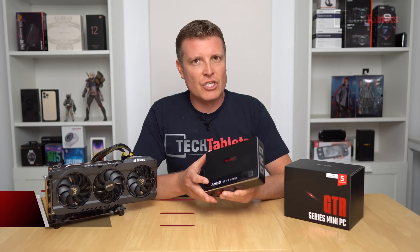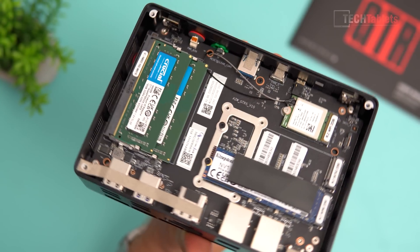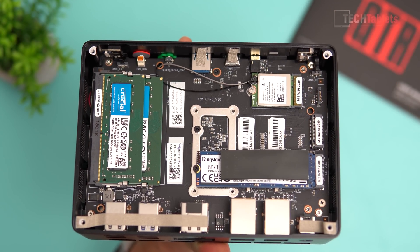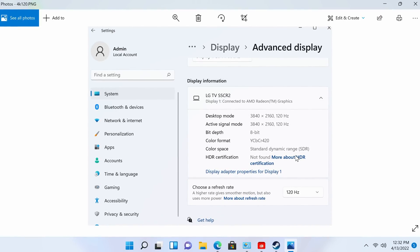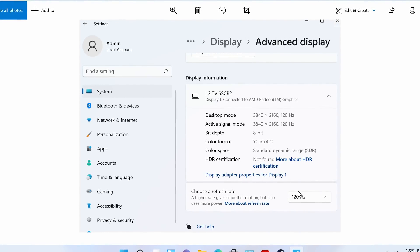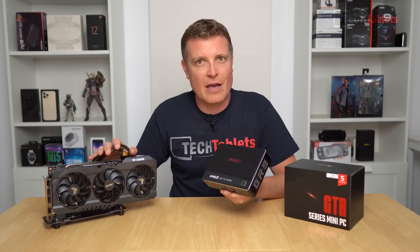This mini PC from Beelink is their GTR5. It is very powerful because it has the Ryzen 9 5900HX with Vega 8 graphics. This configuration has 32 gigabytes of RAM with 500 gigabytes of PCIe fast storage. You can expand storage with an empty SATA 3 M.2 slot and room for a 2.5-inch drive. It can run three display outputs — 4K 60 and even a single display HDMI 4K 120Hz. It has two 2.5 gigabit LAN ports and Wi-Fi 6E.